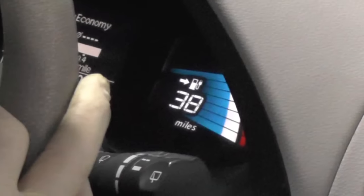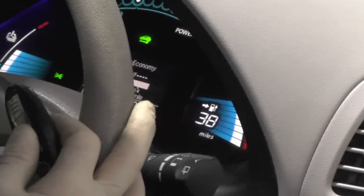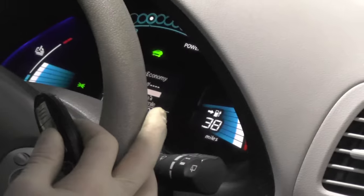Add to this that the available indicated range is now down to 36 miles from 80% state of charge, which is bad — it's a very poorly car.